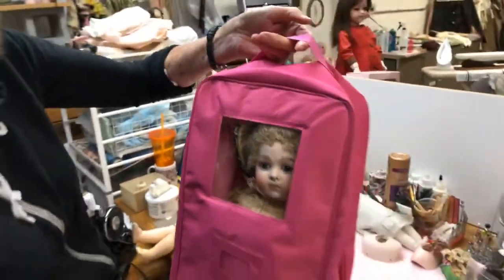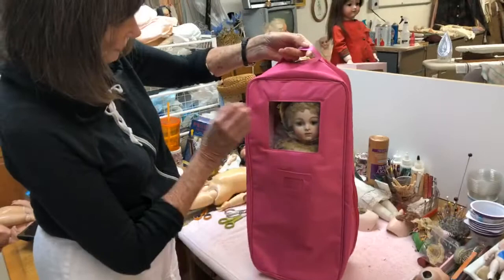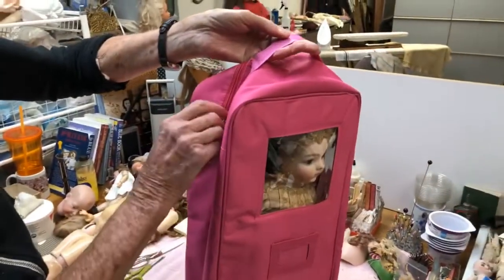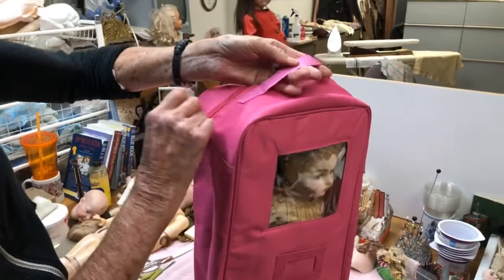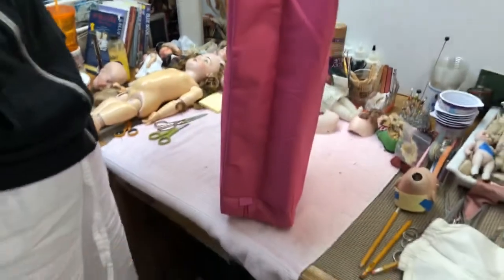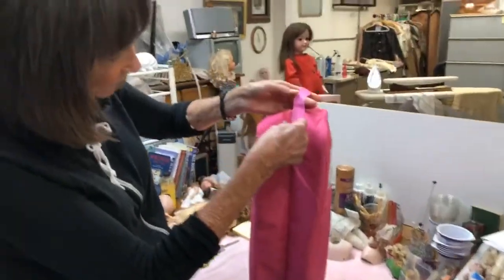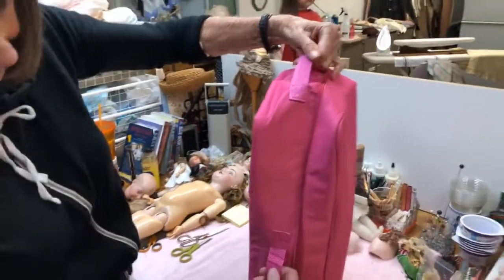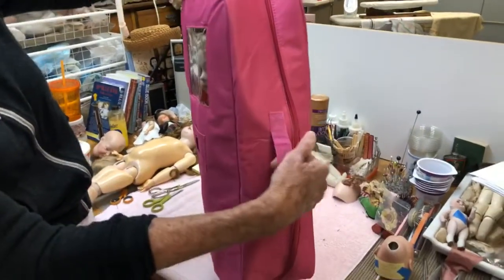Look at how you pull this out — there is so much space. You can expand it and put a lot in there. It's great! We have them for sale in the virtual convention gift shop right now. You can order them. There are two handles — that's great.